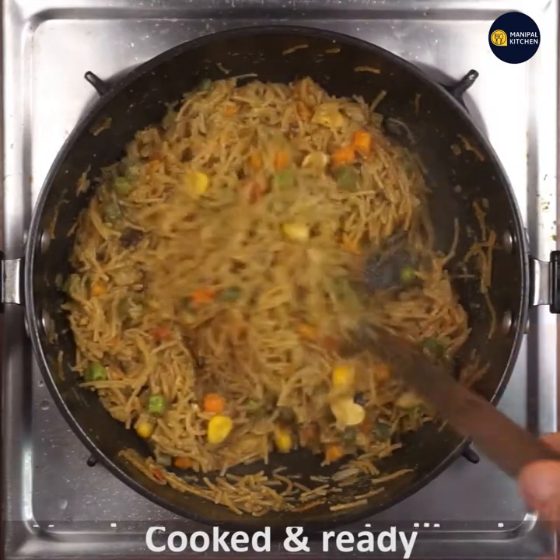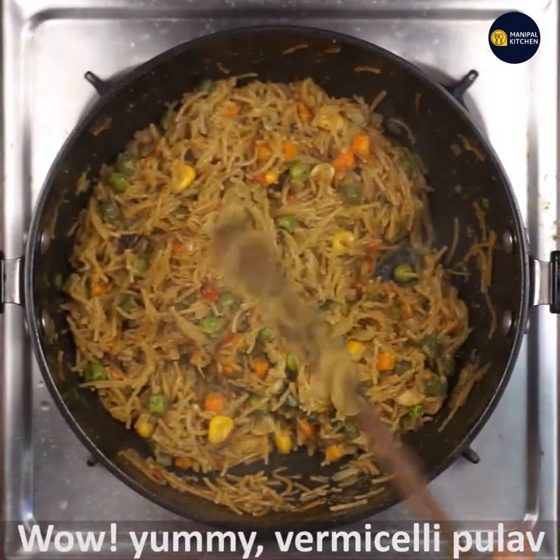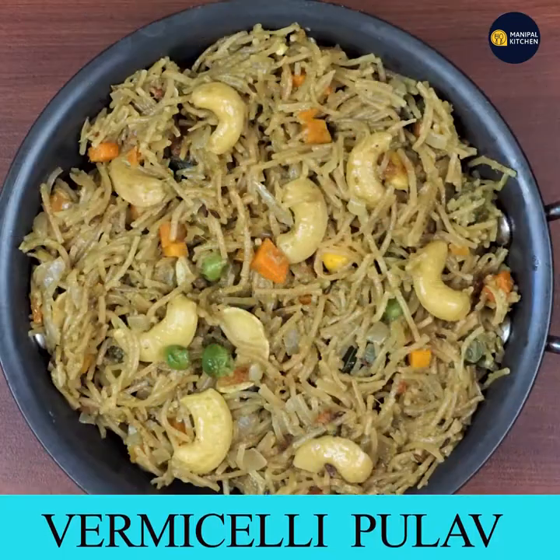Now you have a yummy pulao. See you later.